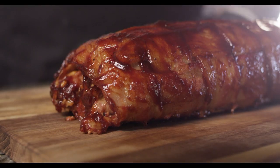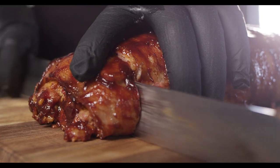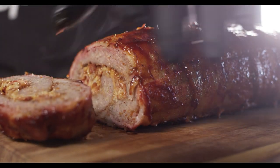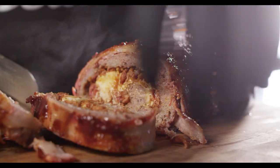Now I like to let it rest about 10 minutes before slicing it and serving it. It should still be plenty hot by then. You can slice your bacon explosion up and serve it just like it is, or throw it on a bun and eat it like a burger.